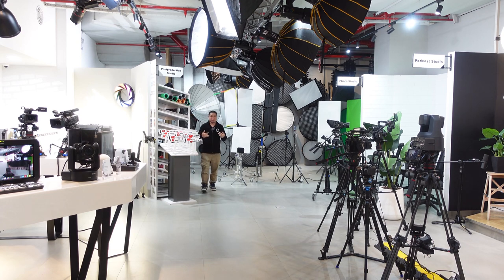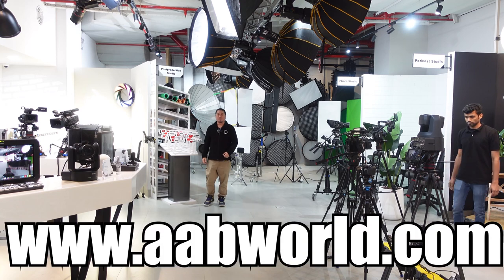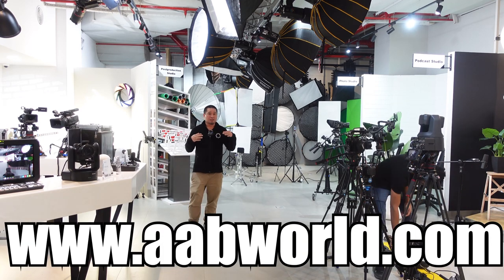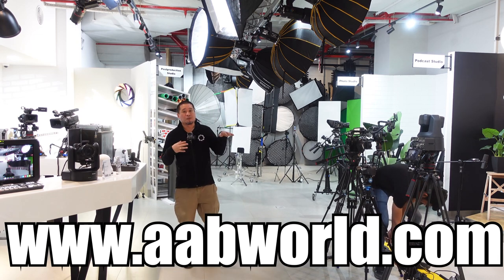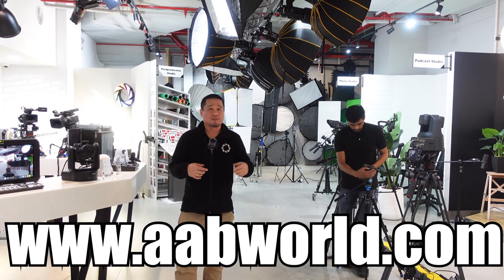If you want to check the price and availability of this product, you can visit our website at www.abworld.com. If you want to check other dual microphones we have available, you can visit our website and check all the wireless dual microphones we carry.